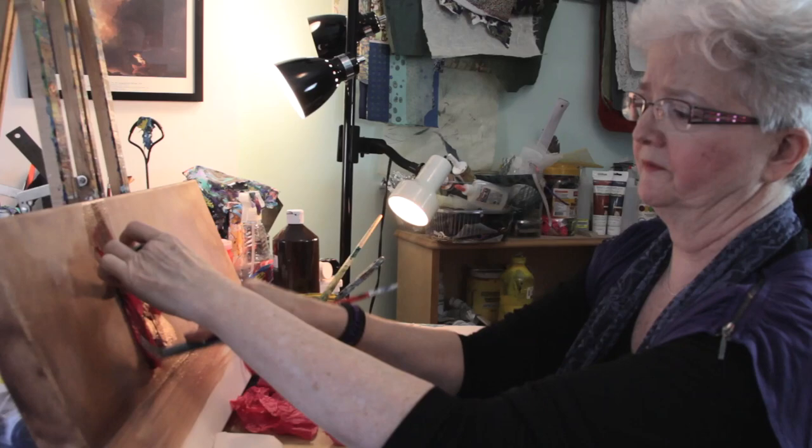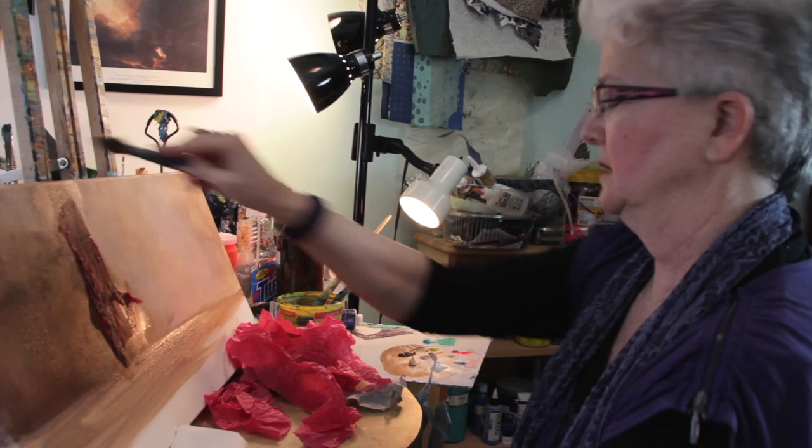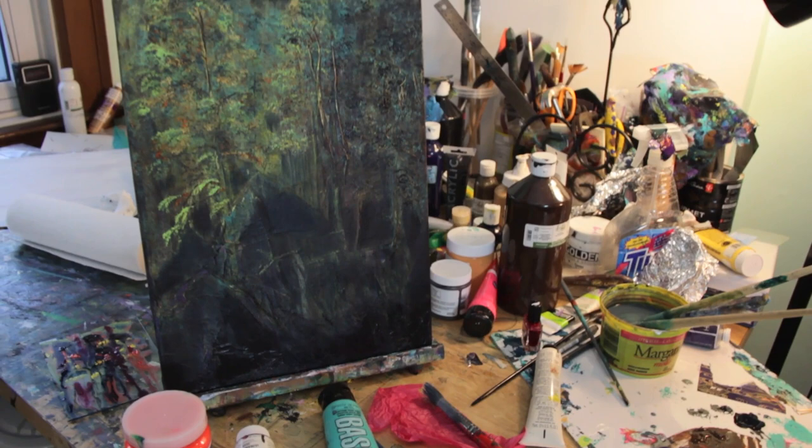Going to put trees here. So anything I can do to add texture or interest, I guess that's what I'm after. I get inspired by everything I look at.